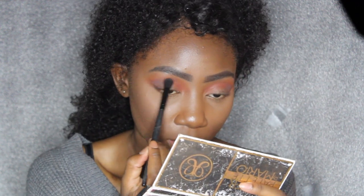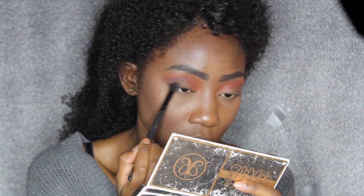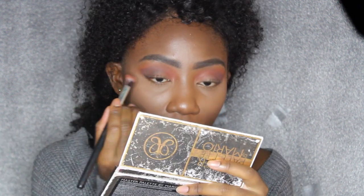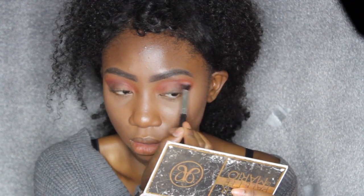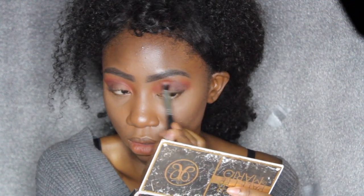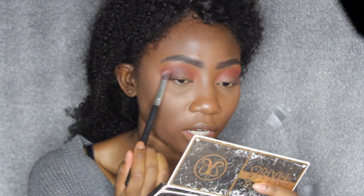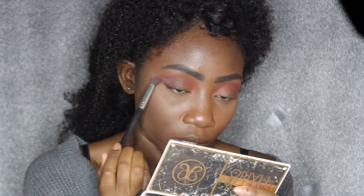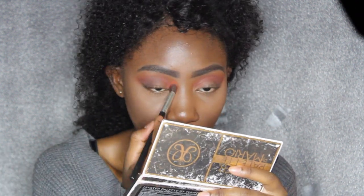I'm going to blend that in a little bit, then going back in with the brush I used for the red to blend it out some more. This color does take a little bit more blending — I was watching some videos and apparently the darker colors in the Morphe shades are always a little bit harder to work with, which is not fun. So just keep blending away.